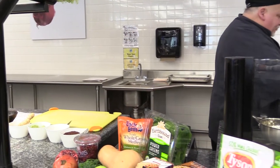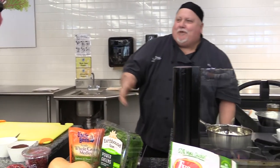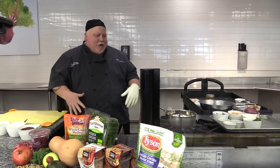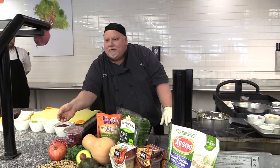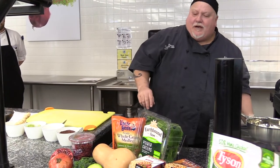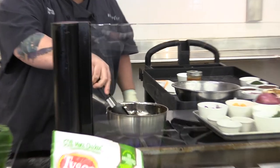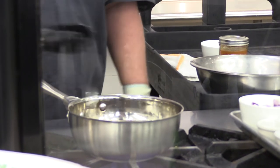So we have our dressing made. Now we're going to cook the quinoa. Give Seth a round of applause. The quinoa is really, really small — almost like a seed. I have some chicken stock on the stove that I brought to a boil. We're just going to add the quinoa to the pot. That doesn't take very long to cook — about 15 or 20 minutes. We're just going to let that simmer away.